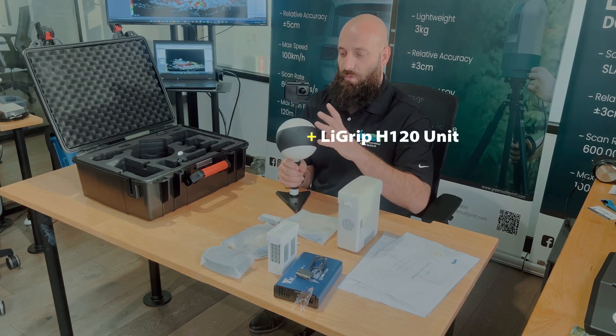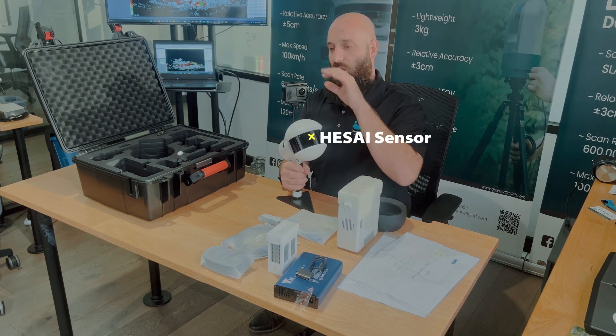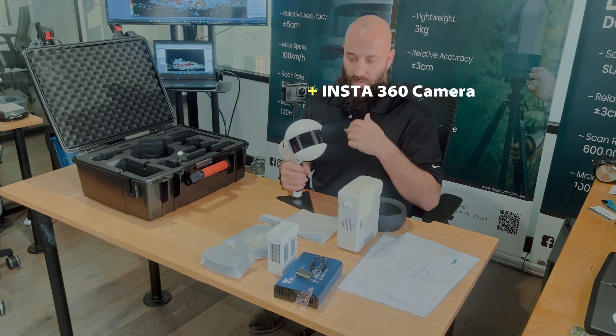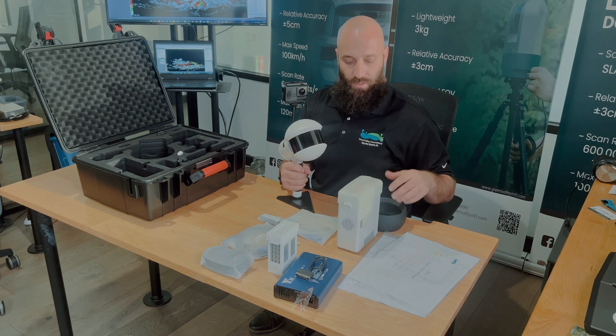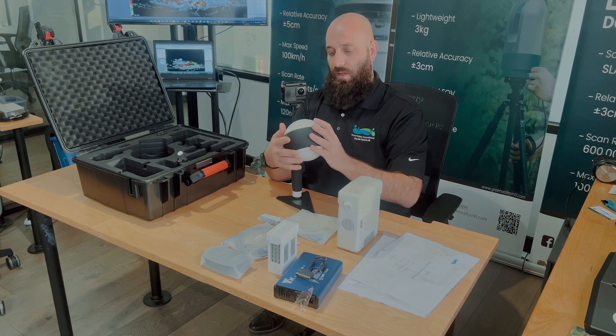And then we have the physical LiDAR Grip device. This is a handheld terrestrial unit. It uses a side sensor along with an Insta360 camera, giving you a 360-degree spinning LiDAR sensor. Be sure to protect the cover.